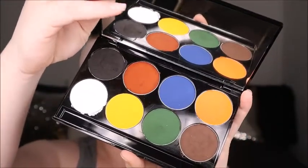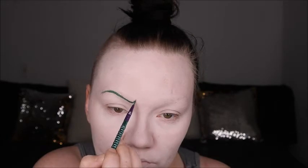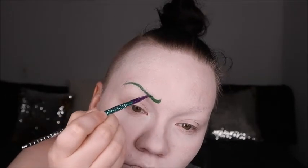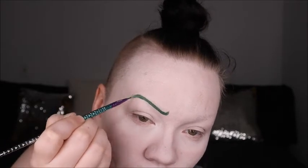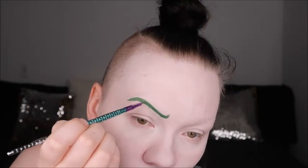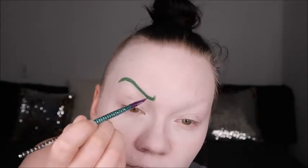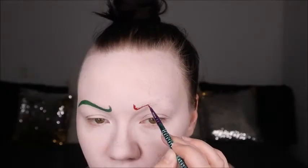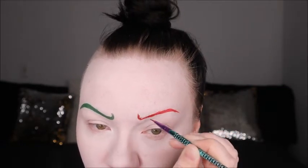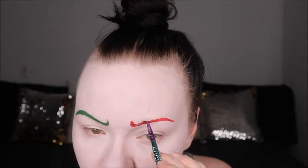Next we're going in with Mayeron's Paradise paints basic palette, which gives you all the basic primary colors — you can mix them as needed. We're using this for all the body paints in the video: greens, reds, browns, whites, some orange, some blue, and even a light green I mixed from white and green. These are amazing body paints — I've tried a few and these are definitely the best, hands down. The palette is only 40 bucks, there's a good amount of product, it smells like coconut, and it doesn't irritate my skin or dry my face out even over long periods of time. Highly recommend.